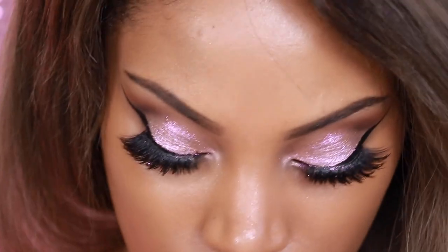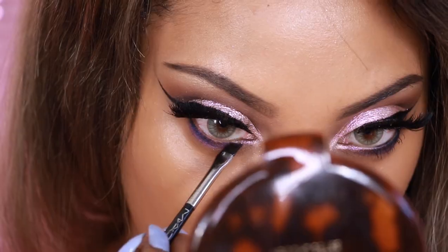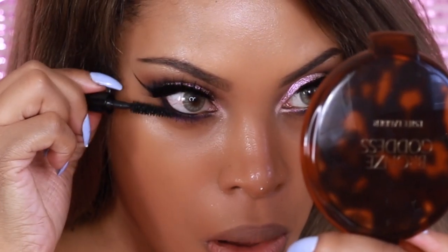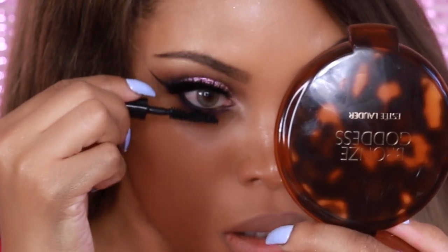Next I'll be adding a light purple — Satellite Dreams by MAC — along the bottom lash line as well. Then we're going to apply mascara to the bottom lashes.